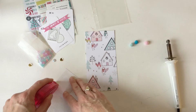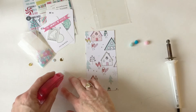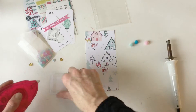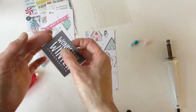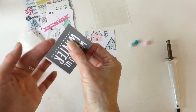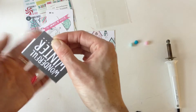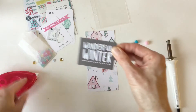I'm going to put the adhesive as close to the edge as I can because it's going inside the shaker, and I don't want the sequins to get stuck down behind this. I could have used liquid glue, but that's okay. I like this a lot.